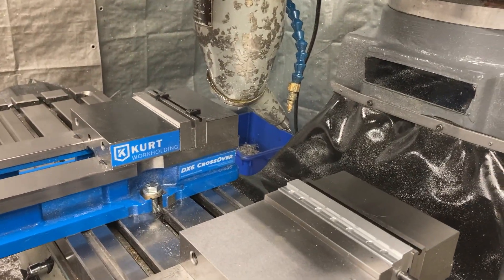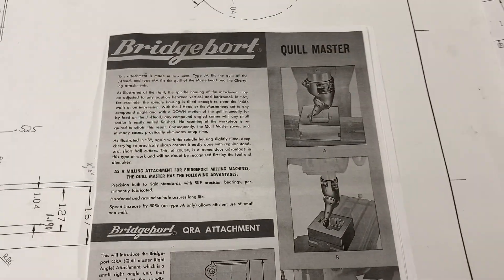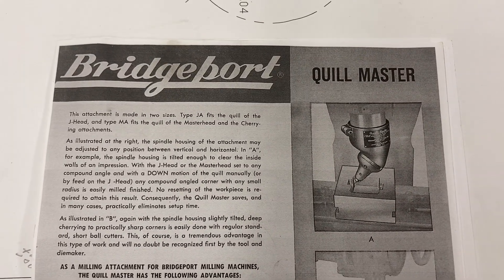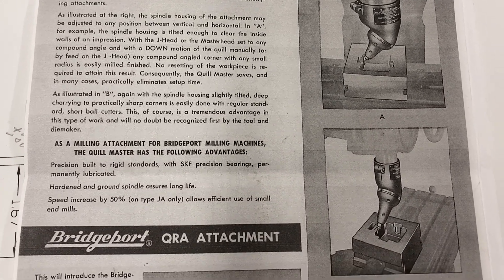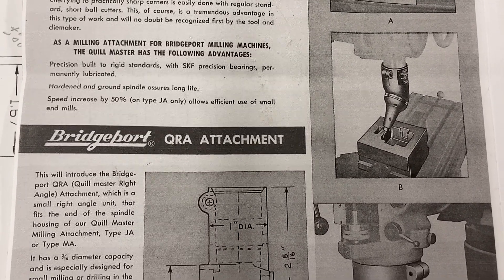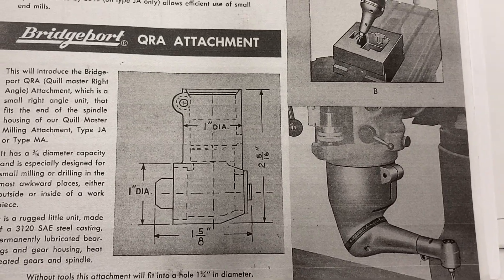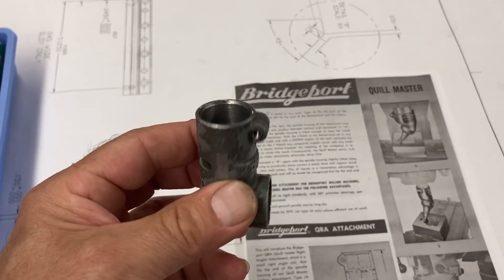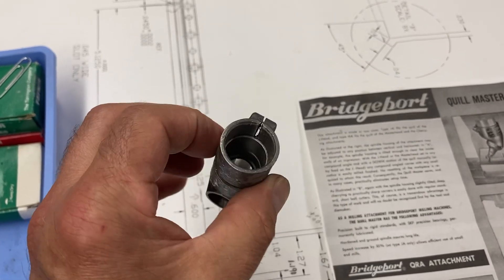I'll show you the marketing paperwork that came with this. When it was new you got instructions with it — the Quill Master brochure telling you about all the stuff you can do with it. It's an attachment. And when I bought it, I got the QRA right angle attachment for this thing too. Look at that — that's crazy. So this is the right angle attachment right here. I took it apart because I'm putting new bearings in it — this one was a little crunchy. I got all new bearings and I'm going to put it back together.